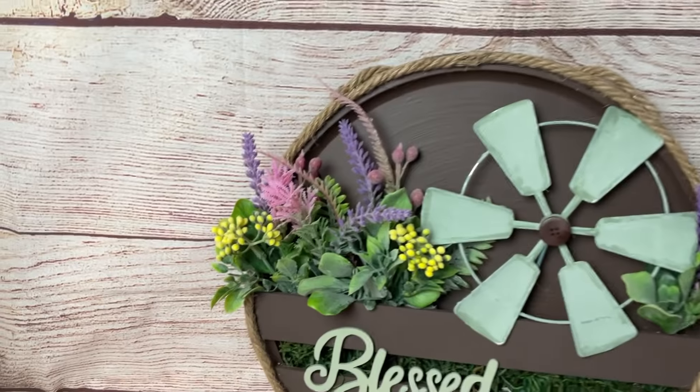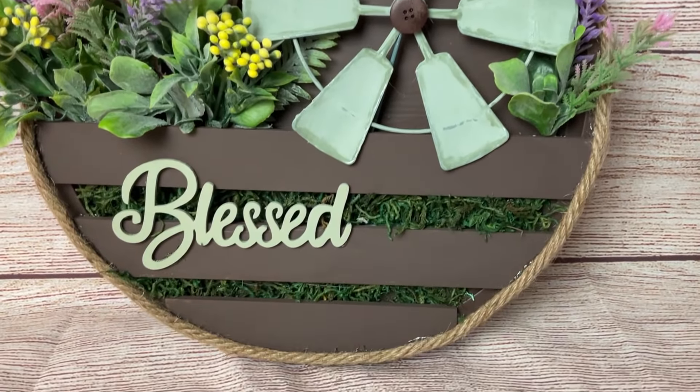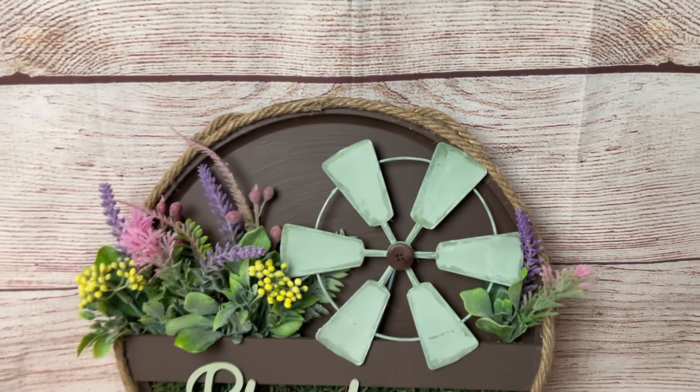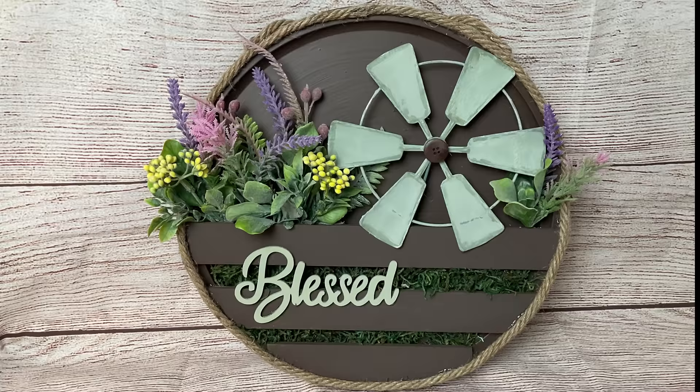Here's how my finished product turned out. I love how you can definitely modify this project for your colors and whatever theme you have going on with your decor, and I'm just really pleased with how it turned out.